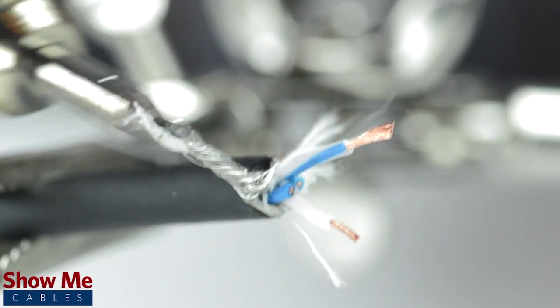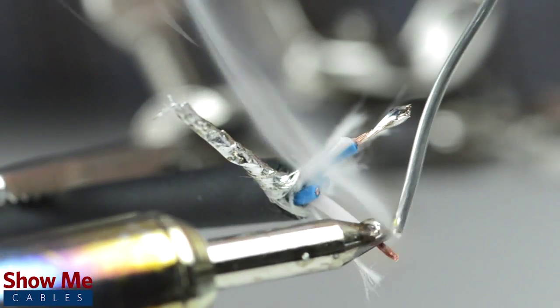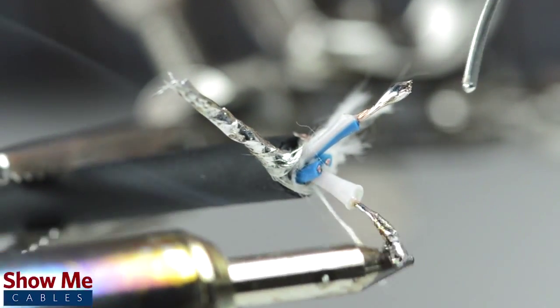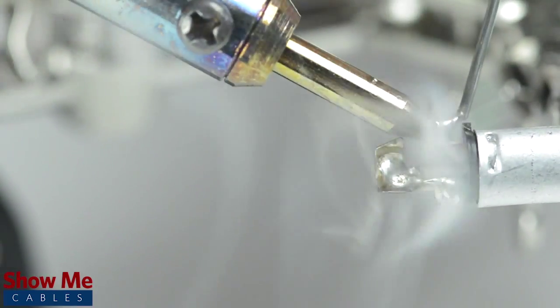Tin the conductors and shield by adding solder to the ends of each wire. Tinning helps make a more lasting and professional bond. Take the connector and with a vise or helping hands, tin the solder points on the connector.